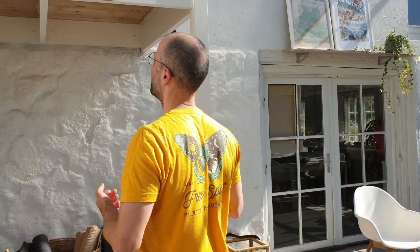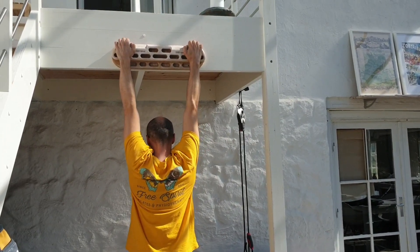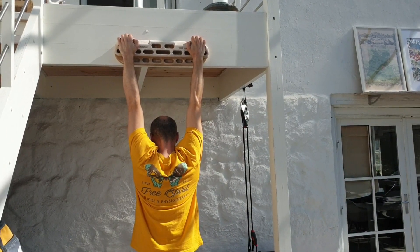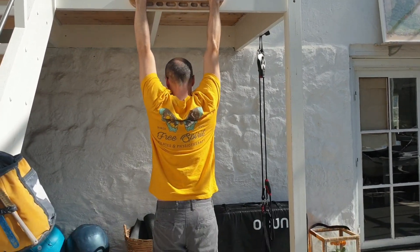Another exercise for creating a bit of space is actually hanging. It's not the first thing that comes to mind, but often if you just hang for a bit, trying to create space and release, you will often feel relief from this.